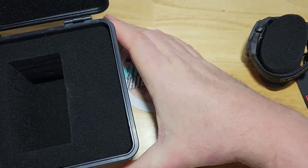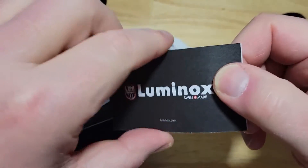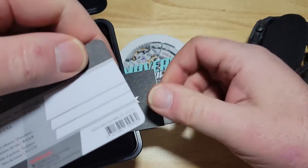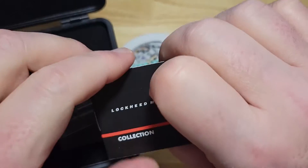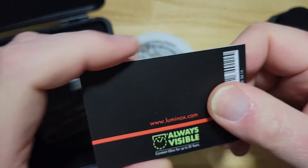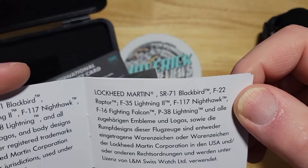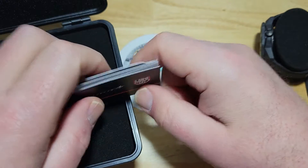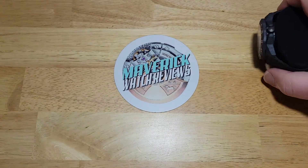Let's see what you get paperwork-wise. We have Luminox — I guess this is like their manual. Here is their registration and your warranty card. And this one is about the Tritium and Lockheed Martin. These Tritium tubes stay lit for about 25 years, which is really cool. And they also have Super Luminova all over the watch.